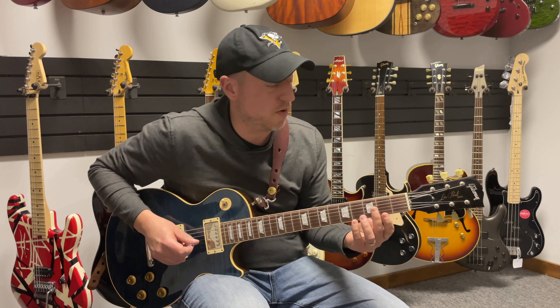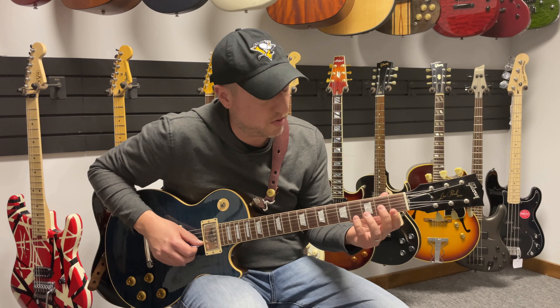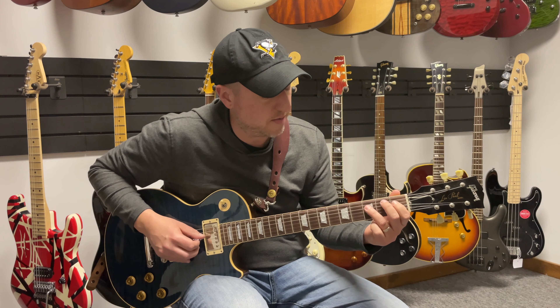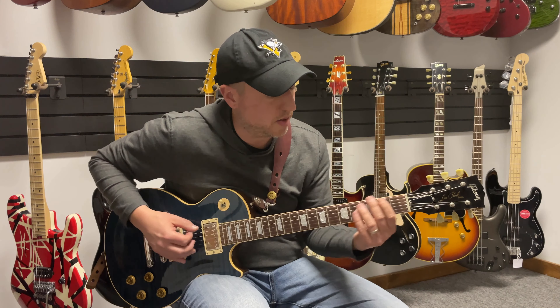Then you can take that same pattern and just reverse it and play it backwards. One, two, three, four, five, six — then we're going to get to string two: one, two, three, four, five, six; string three: one, two, three, four, five, six — and then continue all together.